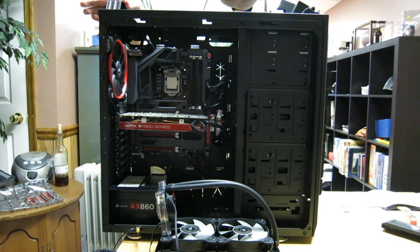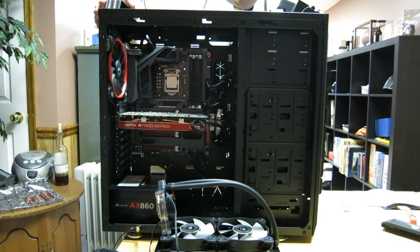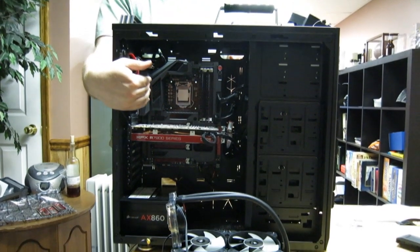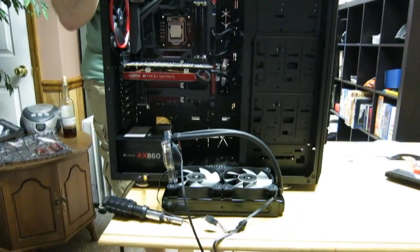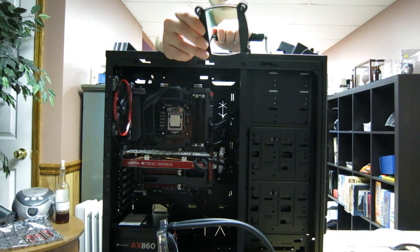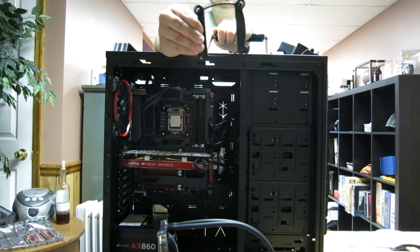Now we're going to look at some of the work we did to get this prepped. This is a Cooler Master Stormtrooper case. You're going to have to read your individual case manual to figure out what you need to do. For the Cooler Master Stormtrooper case, we removed the very top portion so we could access this area and screw the fan and radiator in. I already removed my Cooler Master Hyper 212 EVO Plus and installed the SP120L fans to the radiator and hooked the Y cable on. Now we're going to be installing the backplate. I have an Intel 1156 socket, so we're going to set these up for Intel 1156.